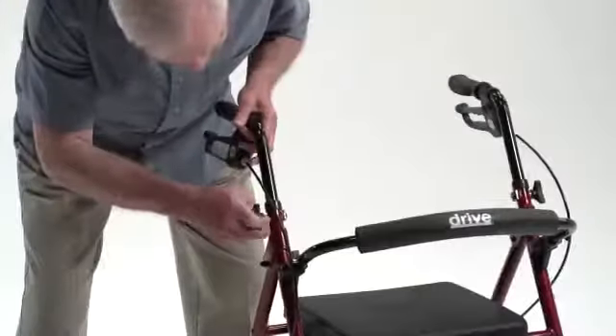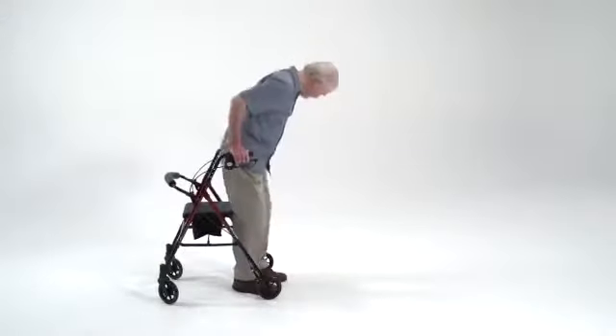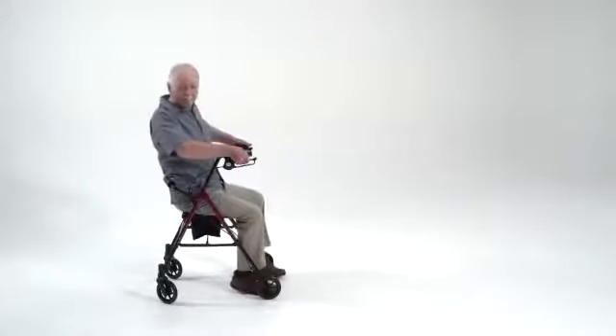The height of these ergonomic handles can also be adjusted as much as 8 inches for a more confident grip. When rest is needed, the padded seat and backrest makes sitting comfortable.